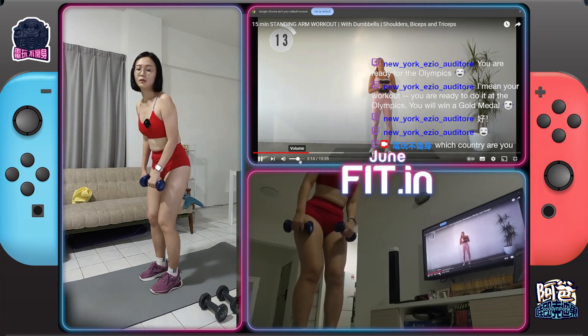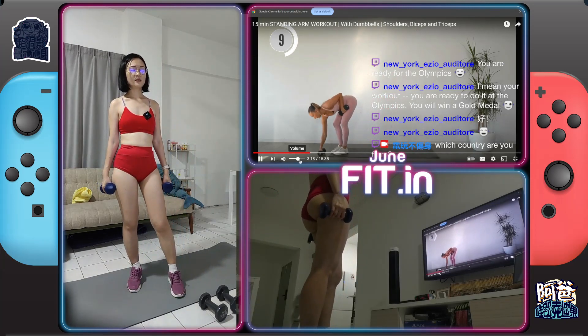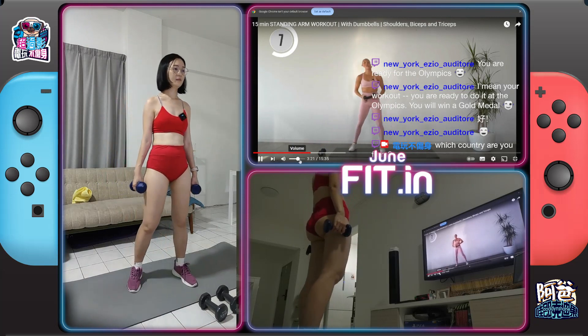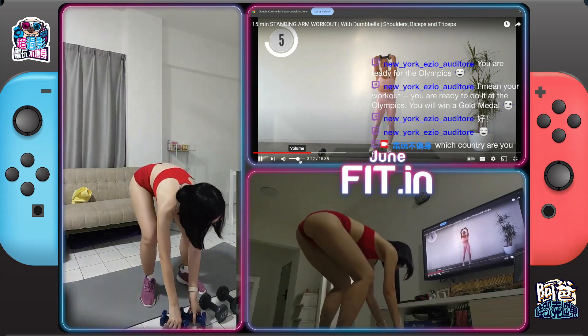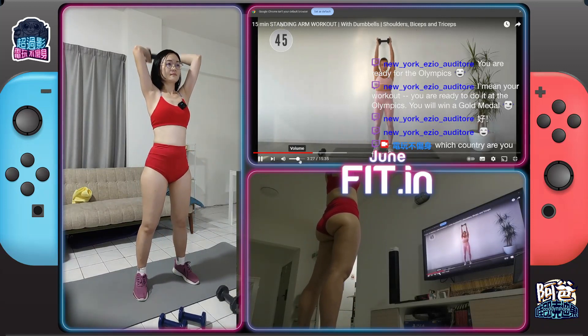Alright, we have tricep extensions with pulses — dumbbells. It's very simple, use 2kg. Because those pulses are going to add that extra challenge. So we have 4 little pulses and 2 full extensions.